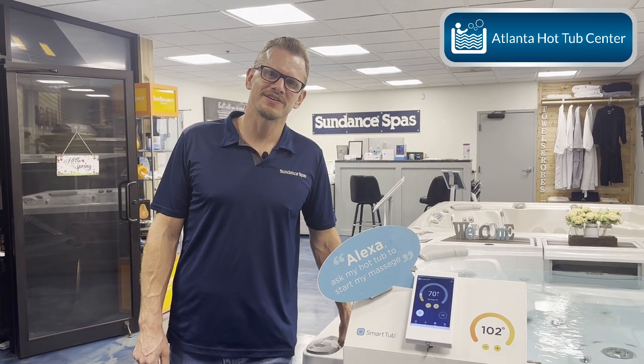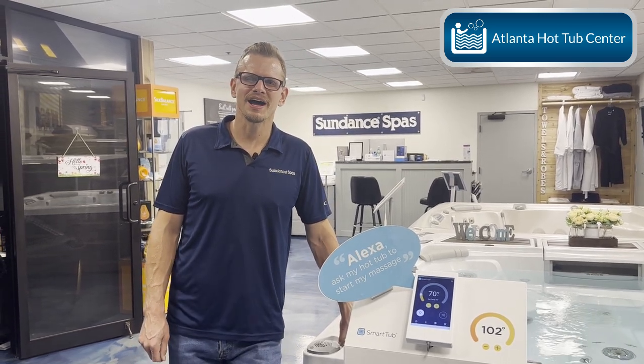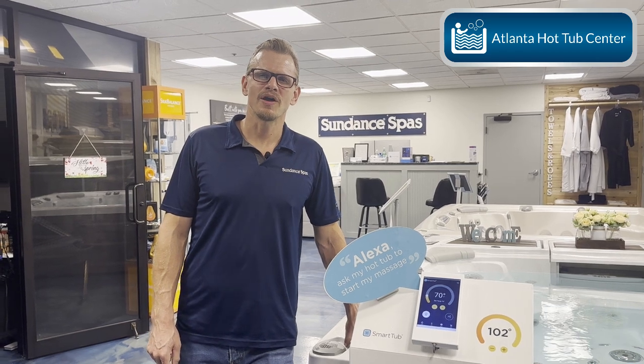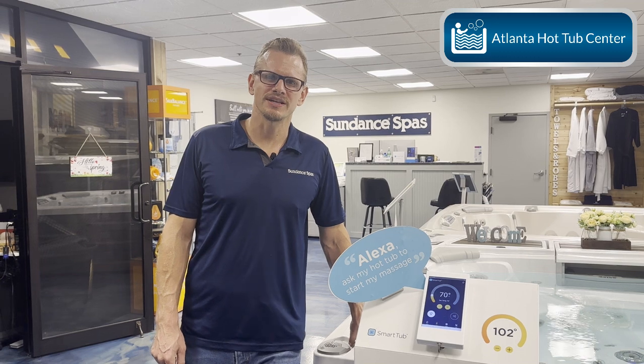This is Brian at Atlanta Hot Tub Center and Tub Talk 101. Today, by popular demand, we're going to talk about the automatic water care system testing system for Sundance.